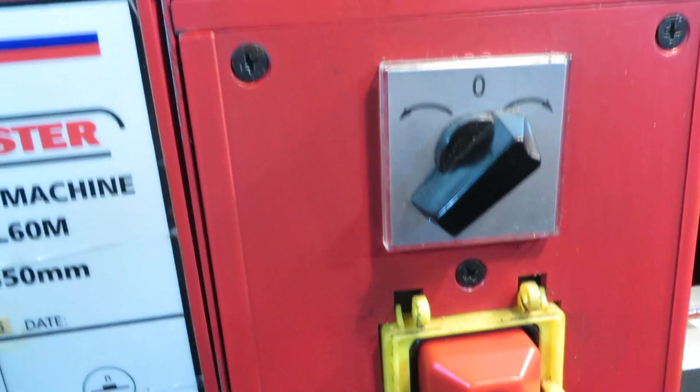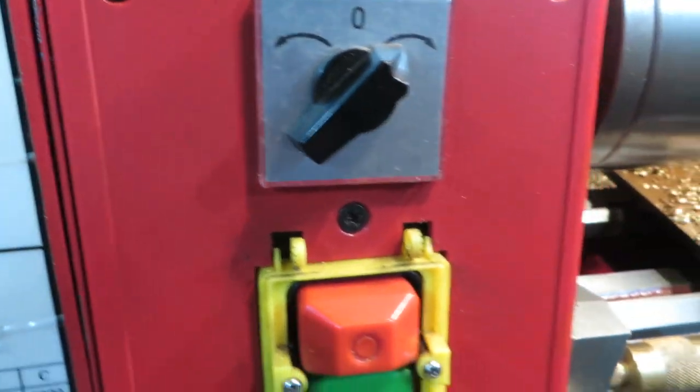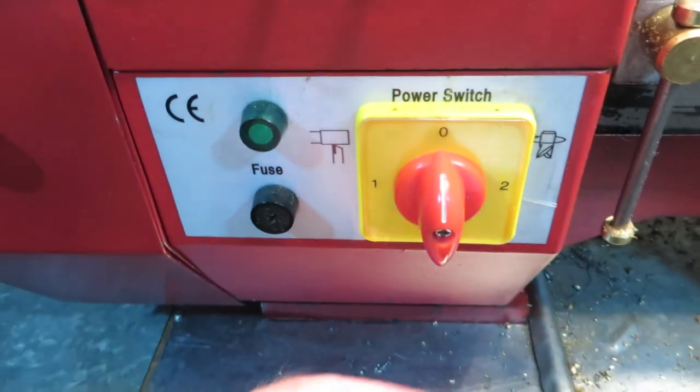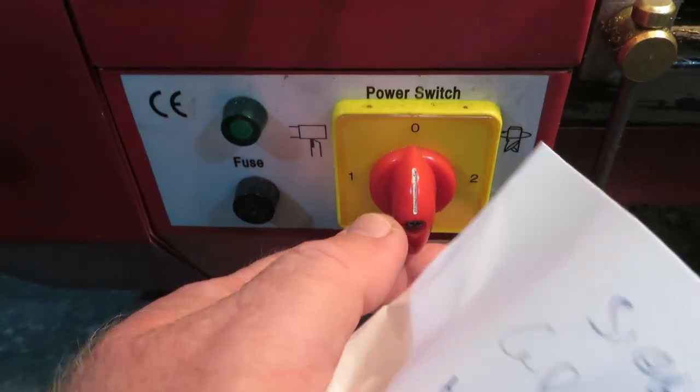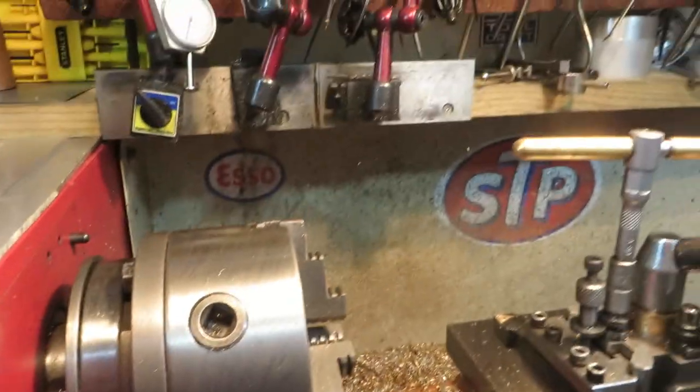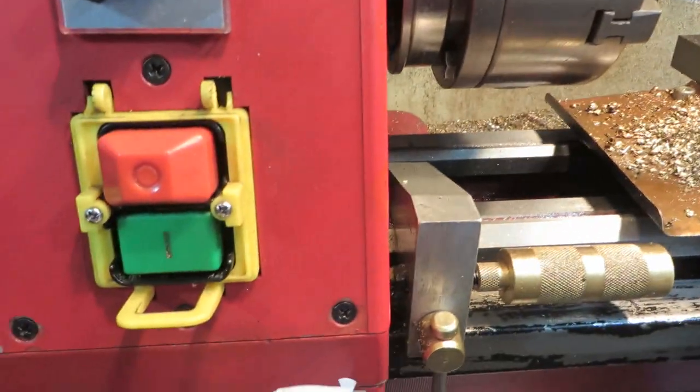They're all pretty much the same. You've got your forward and reverse, on and off, your power switch down here for the lathe, or if you've got the milling attachment — which I haven't — it's not there.